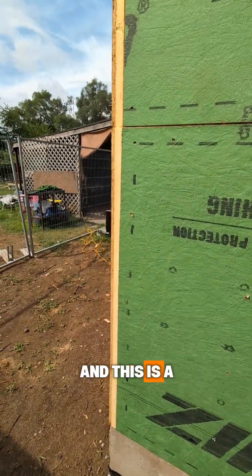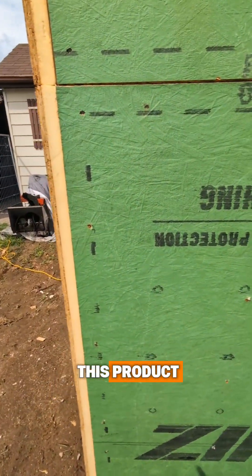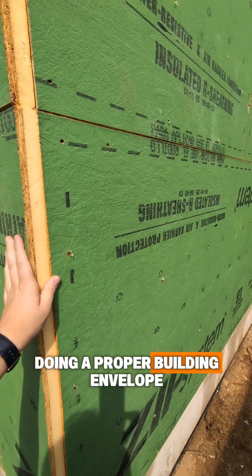We're mid-installation of a ZIP System here, and this is a great time to talk about this product and the importance of doing a proper building envelope.